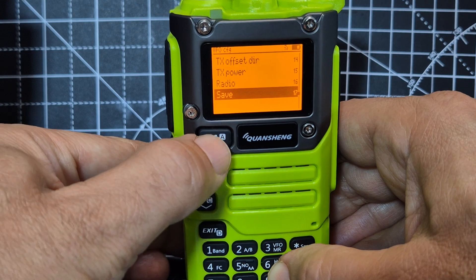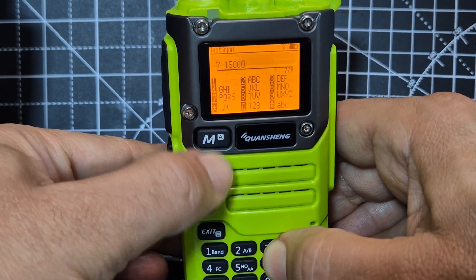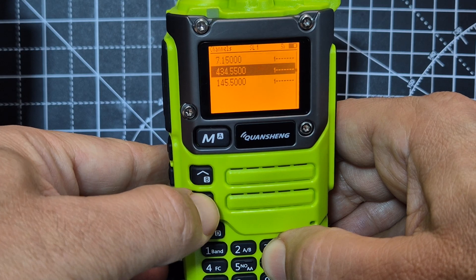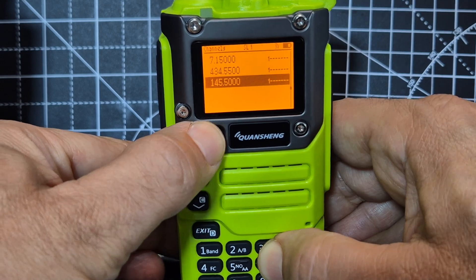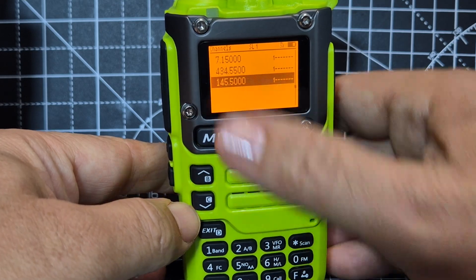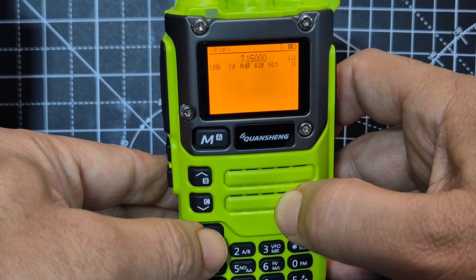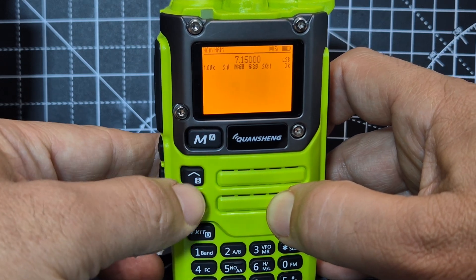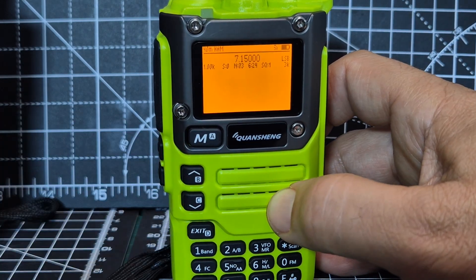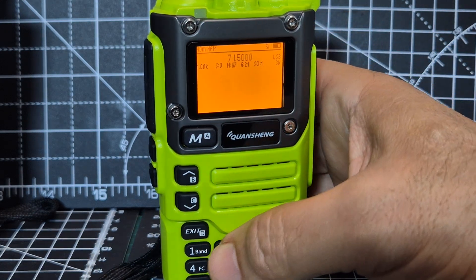The only thing I'm finding is that when I go to save — oh there it is there — save confirmed.